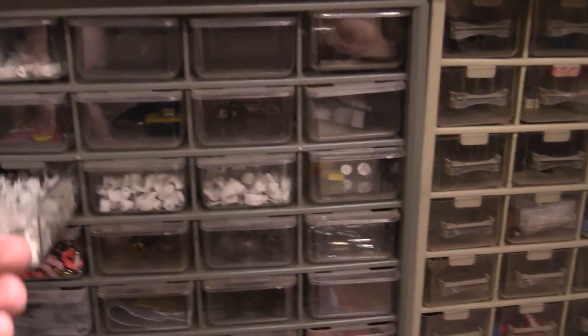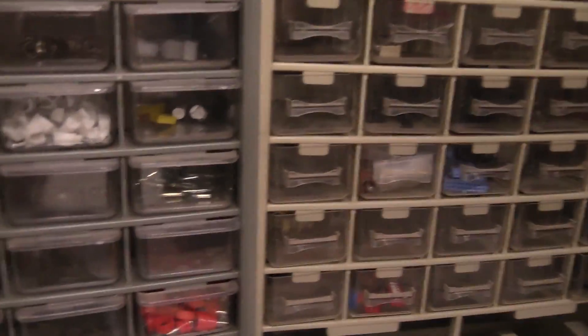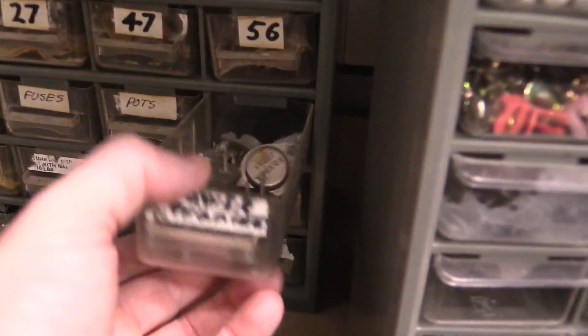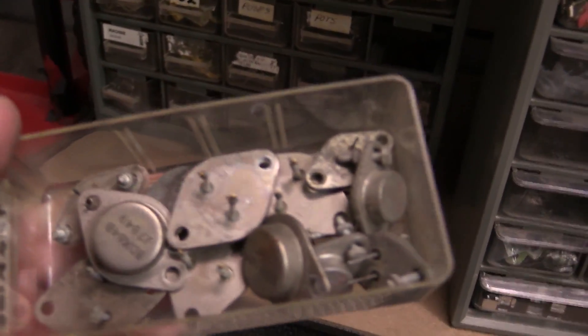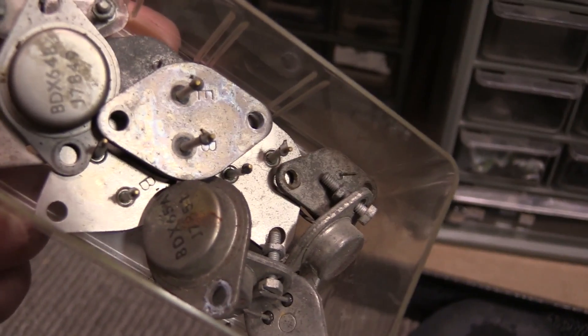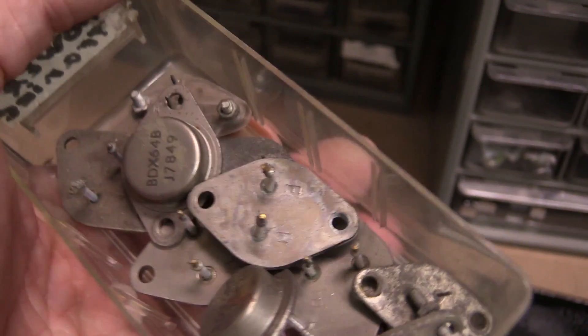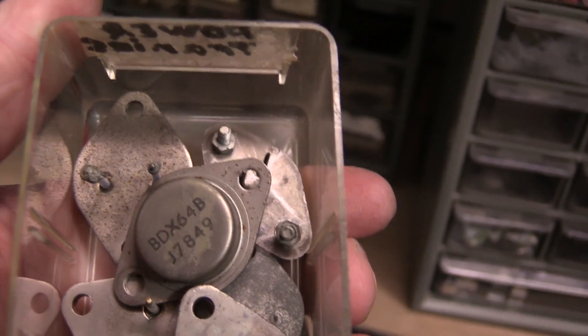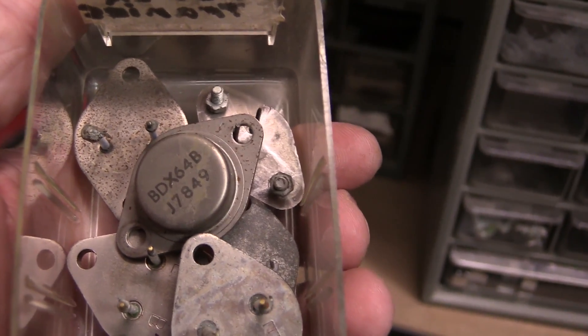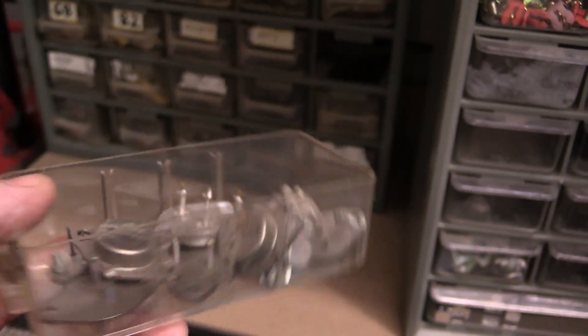These are a bit more recent and I've still got lots of hardware and stuff in these ones that I haven't sorted through. Power trannies — there you go, some old power trannies. They are ancient — I salvaged those. The BDX65As — holy dooly — 1978, the 49th week. 1978. So I would have salvaged those in the late 70s. Wow. Are you kidding me? Oh man.